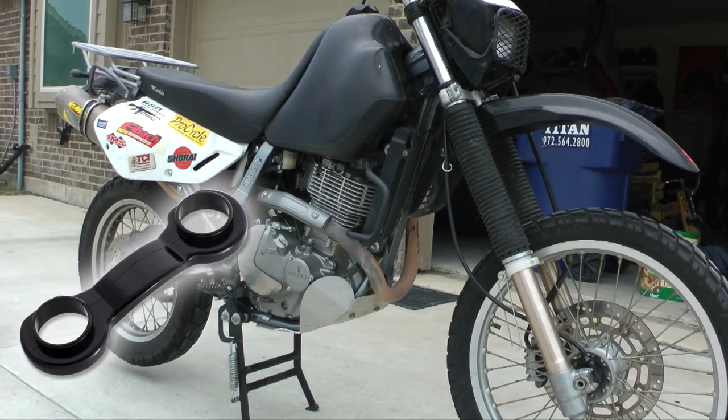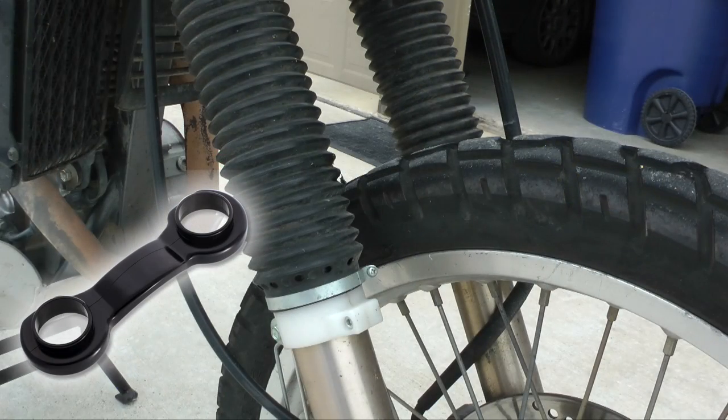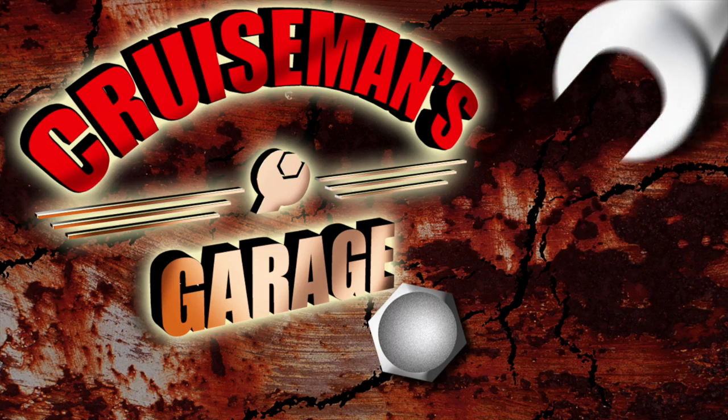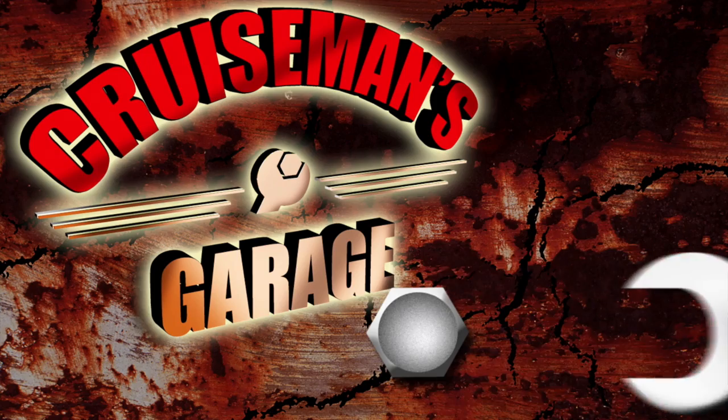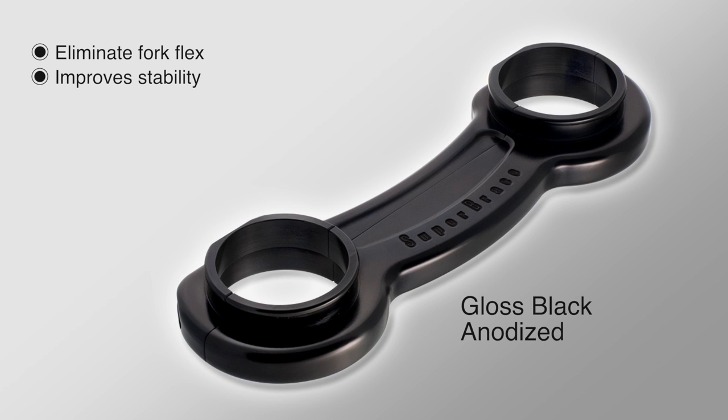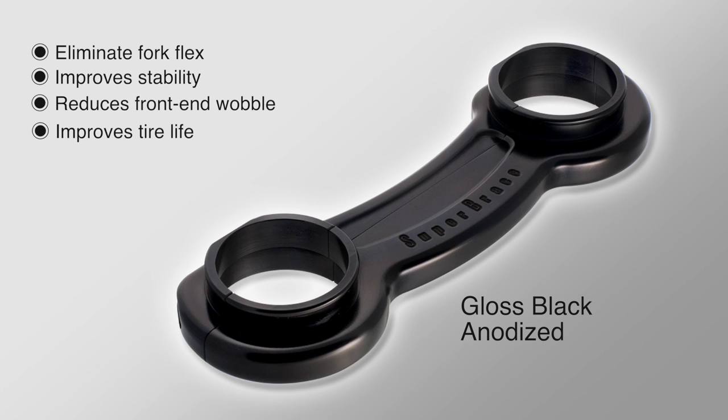Today on Cruise Man's Garage, we're installing this Super Brace Fork Stabilizer onto this 2007 Suzuki DR650. Adding a Super Brace Fork Stabilizer to your Suzuki will help to eliminate fork flex. It improves the stability and reduces that annoying front end wobble, and it can even improve the tire life.